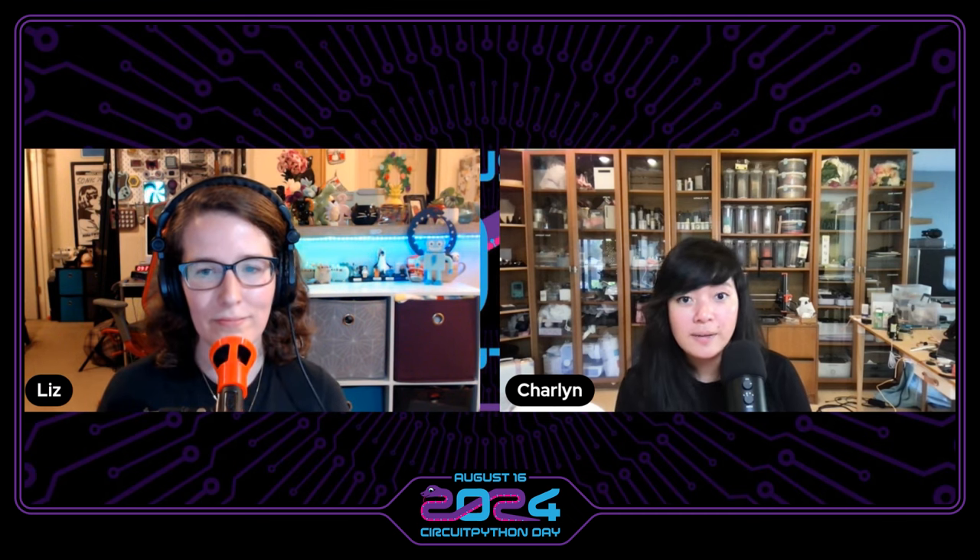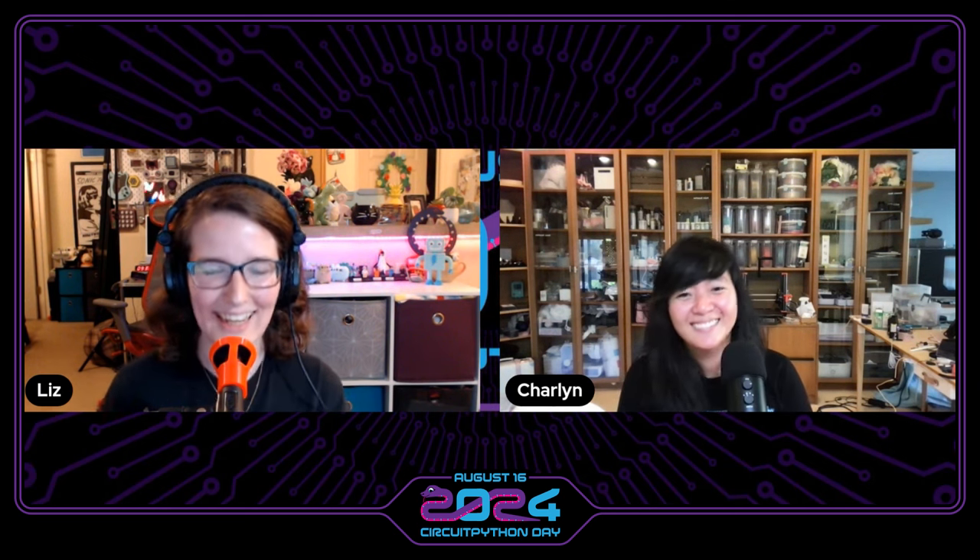Thank you so much for coming on, Charlene. This has been wonderful. Where can folks see your projects and see what you're posting? You can find me on Instagram at Chardane — C-H-A-R-D-A-N-E — and I also post on my blog, Charlene.Codes — C-O-D-E-S. And sometimes I write Adafruit tutorials as well. Thank you so much everyone, stay tuned for more CircuitPython Day fun. Have a good one.